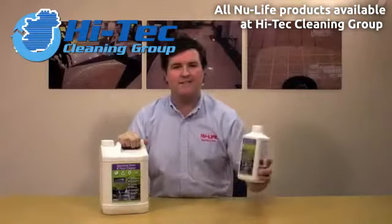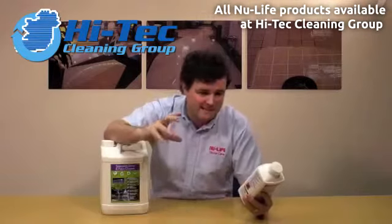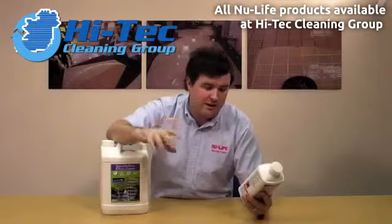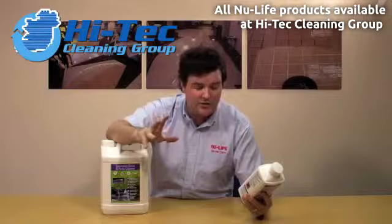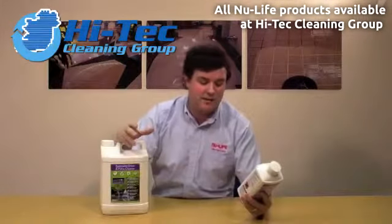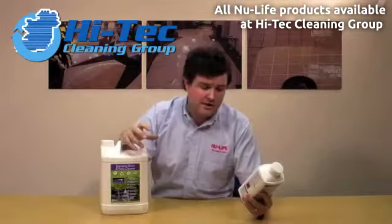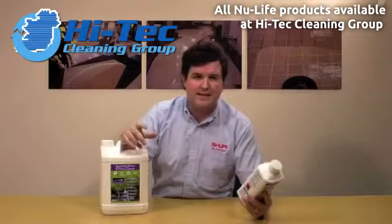Here we have specialist dry and patio cleaner. This product delivers extremely amazing cleaning results. It removes grease and grime, it's easy to use, highly concentrated, contains natural plant extracts, and it's got biodegradable surfactants in there which really drag out those deep-down stains and soils. It's great for routine and daily maintenance.